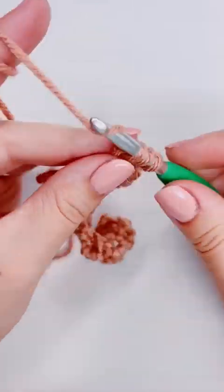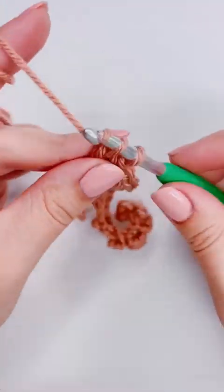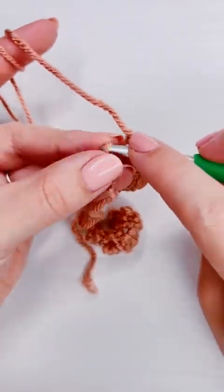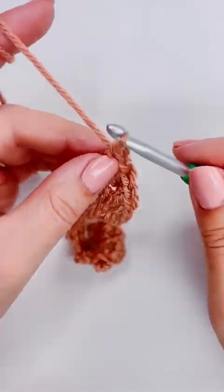If you want to check them out, they have a really great sampler afghan. I've already made one before — this is actually my second one. If you want to work on it together, I'll be posting the videos here.